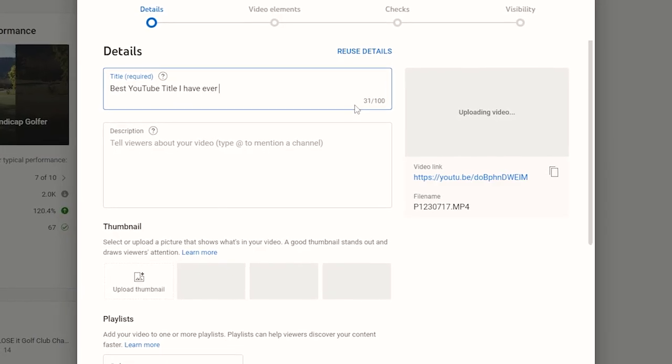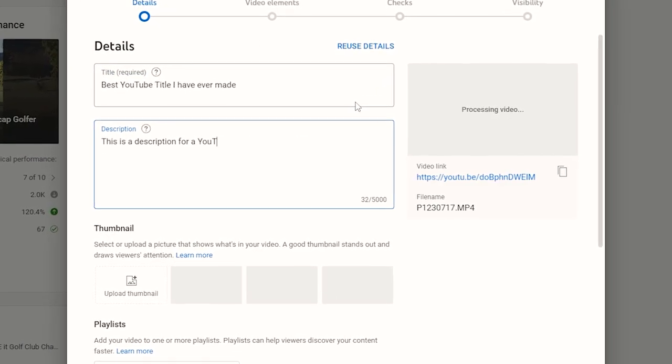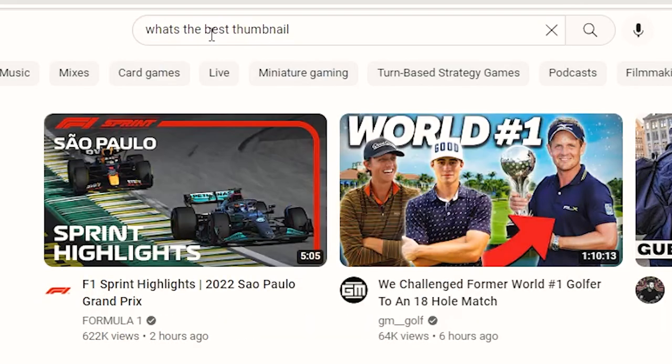Render your video — but you're not done yet. You still need to make a title, a description, and a thumbnail as well. YouTube is really handy for finding out some great advice for how to create effective thumbnails, titles, and descriptions, so make sure you use that.